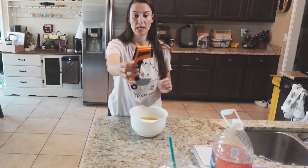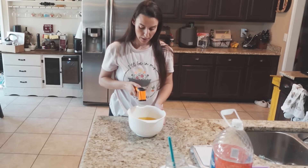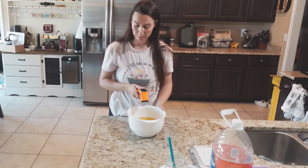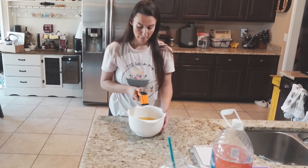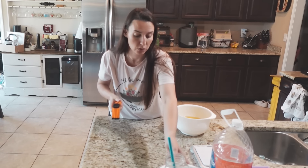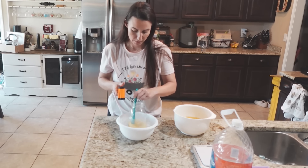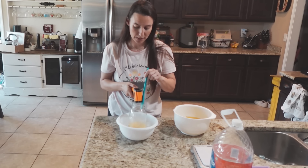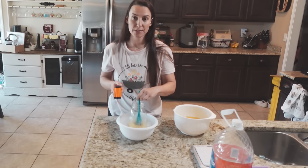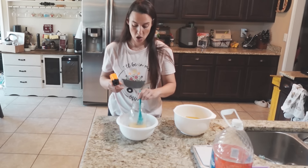A handy gadget I have is this infrared laser thermometer — it comes in handy with so many things. I aim it at the bowl: it's 111 degrees Fahrenheit. I can also shoot it at my mason jar with my lye solution: the lye solution is 116 degrees. They're just a couple degrees off, which is not bad at all. That tells me they're going to come down around the same time.